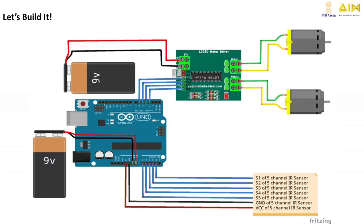Time to build. Connect the 5-channel IR sensor array to Arduino pins 2 through 6. Next, hook up the motor driver to control the left and right motors. Make sure the motors are powered and ready to roll.